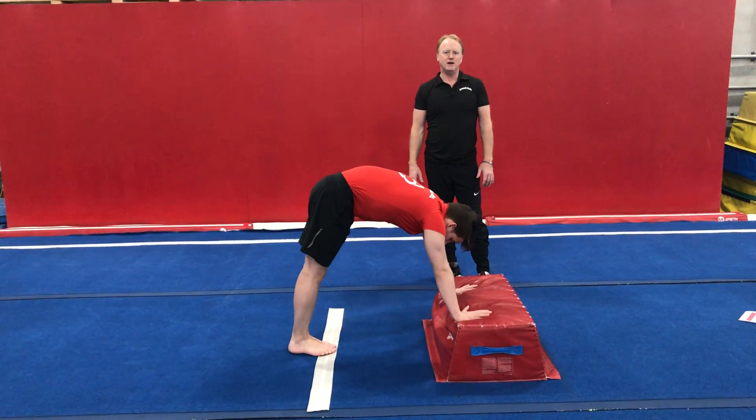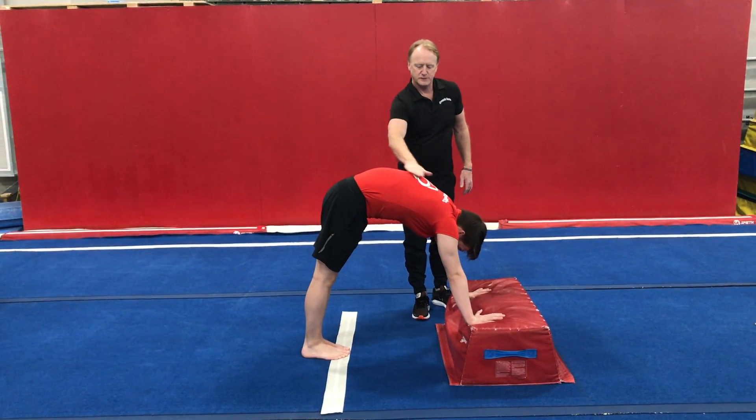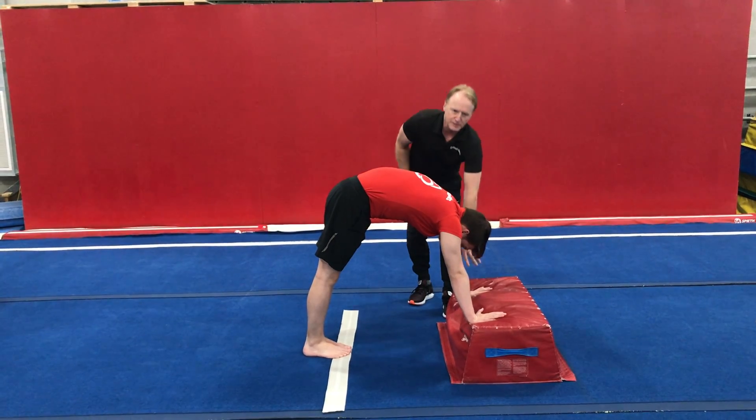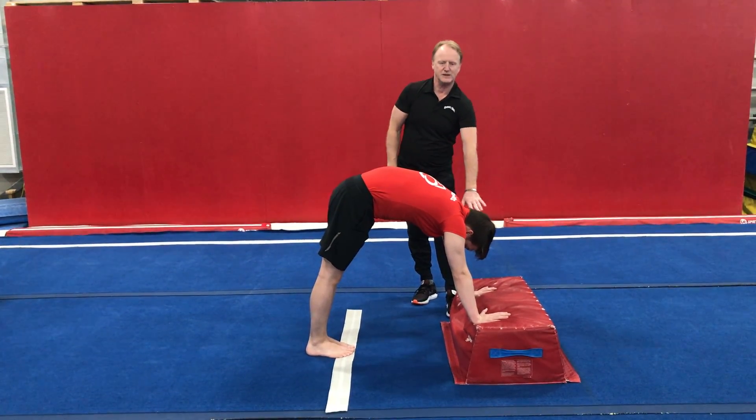The next move is called a snap down to hollow position. So what you're going to do is start in this position here. This part of the body is round — we call that hollow. Your hands are going to be on something raised, maybe a chair or a couch, or if you have a couple of mats, on the mat.